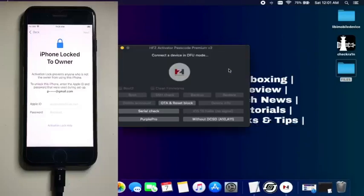Next, you need to select the second option, which is the Purple Pro. Just tap on that and it will download some files. It will take around 2-3 minutes to download some software on your desktop automatically for the purple mode, so make sure your internet is good.